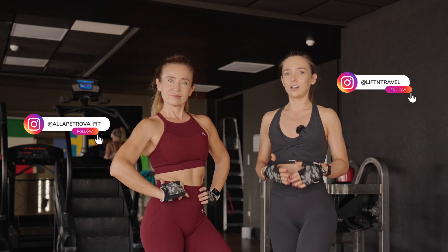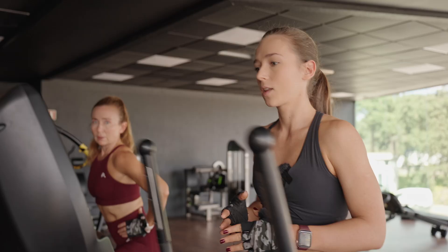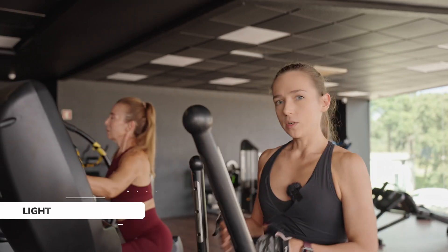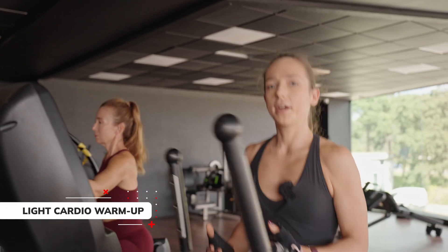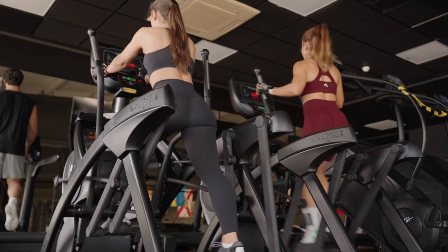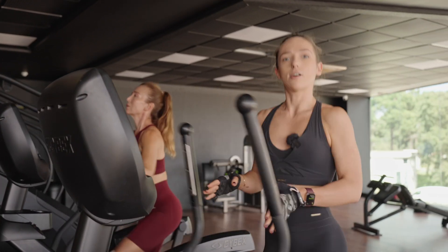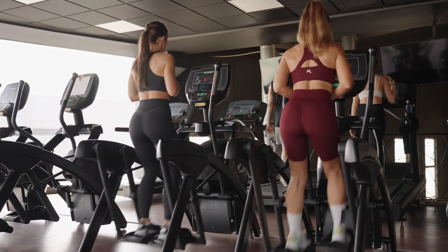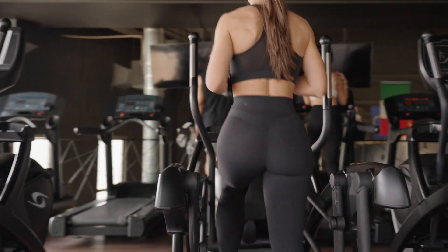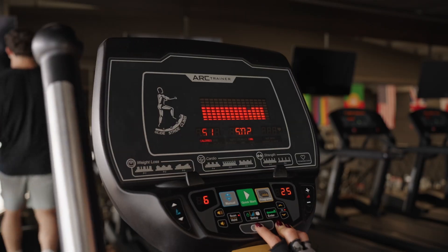If you're interested in growing your glutes, buckle up and keep watching. It is essential to warm up before your workouts by doing light cardio — we are preparing our muscles and joints for heavy lifting to avoid injuries and improve performance. Usually we start with five to seven minutes of light cardio to bring our heart rate up to around 120-135 BPM.